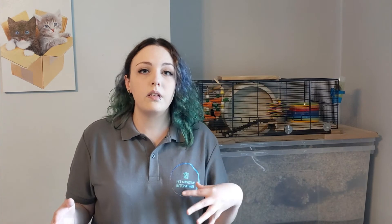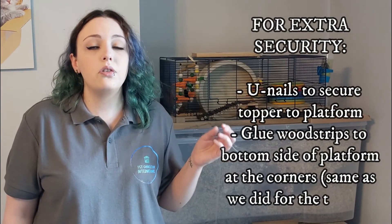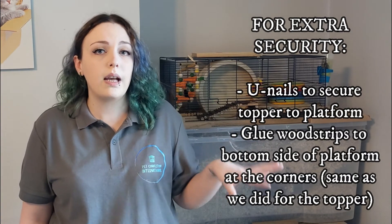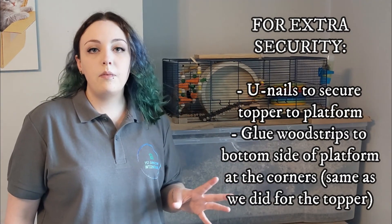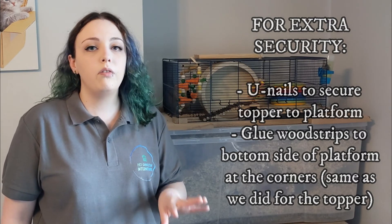Now all that's left to do is add some security to keep the topper in place. Using leftover pieces of wood strips, cut eight small strips — four slightly shorter than the others — and glue them at the corners of where you want the topper to sit. This stops the topper from shifting side to side but still allows you to lift the topper off separately from the platform. If you have cats and dogs living in the house, for extra security you should use U-nails to nail the topper down to the platform. You should also do the same on the underneath of the platform to stop the topper from moving off of the base.